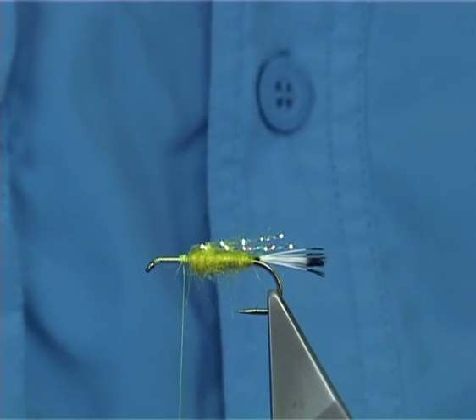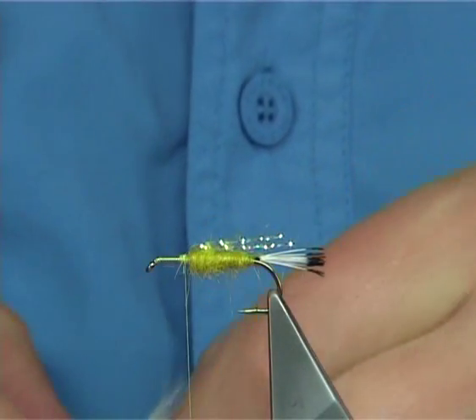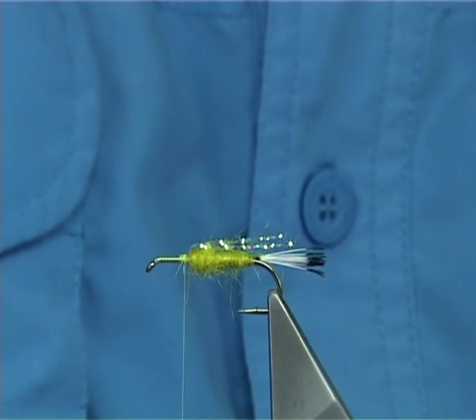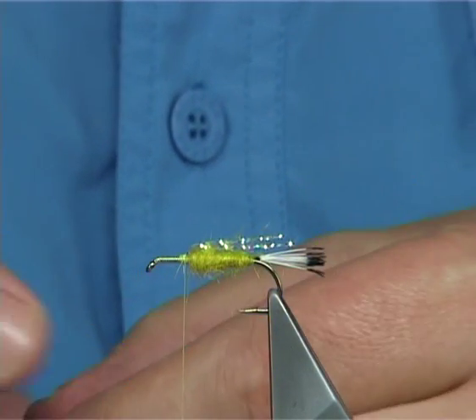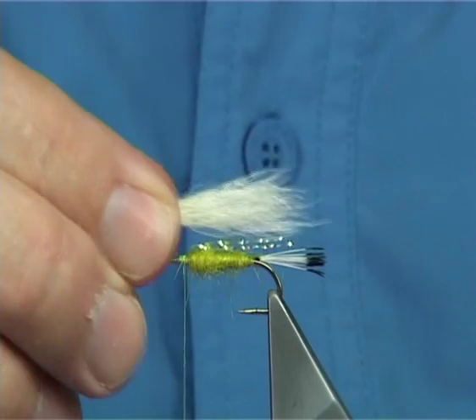Now the underwing itself — this is calf body hair. You could use calf tail, but the body hair is the best. Or even you could use a synthetic fibre if you want, something like para post or something like that. I'm just going to line up the tips. You could stack this, but I'm not going to bother.